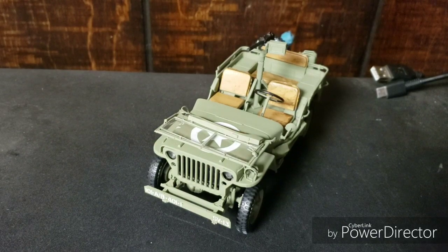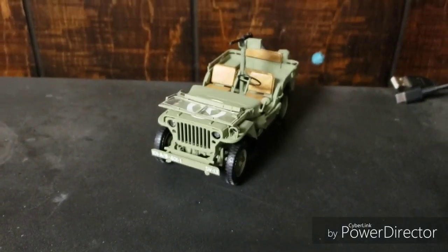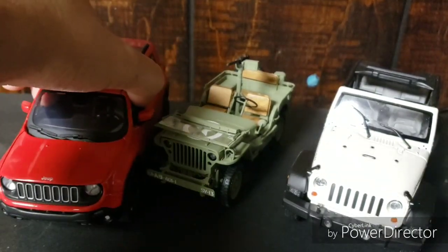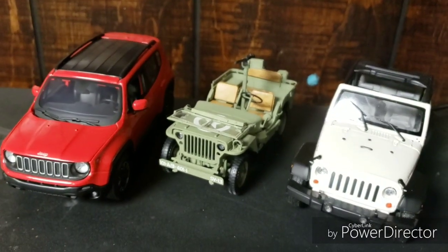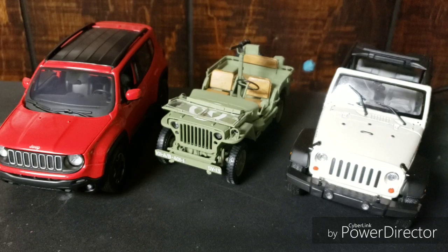In that documentary, the stuff that they talk about what it did is just insane. I love it to death, it's such a cool vehicle. In fact, I brought two of its younger siblings here to help with this. We got the Wrangler and we got the Renegade. Both of which are very faithful to the original — both have the slotted grille and round headlights. The Wrangler, of course, being the one that looks the most like the old MB, with the big fenders, slotted grille, hood latches and everything.